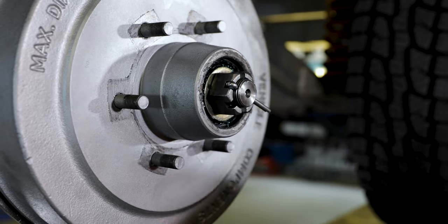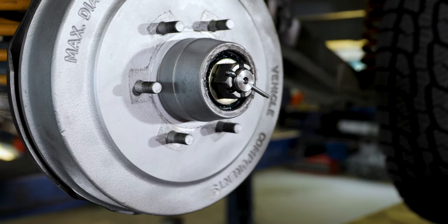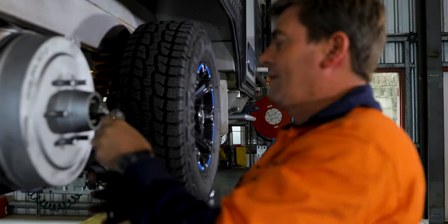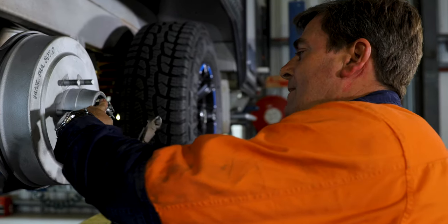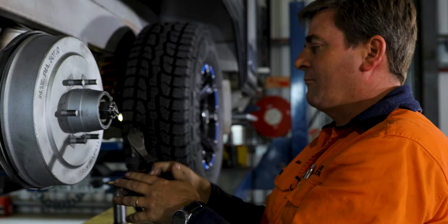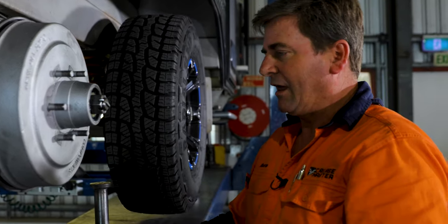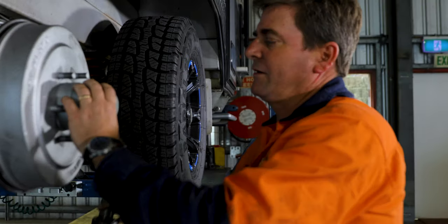Then we seat our split pin in there. It's always advisable to use a new split pin at this stage. Then all we do here at the service center is we bend it over, and then we cut off the second leg — nice and flush with the nut. And then we put the dust cap back on.